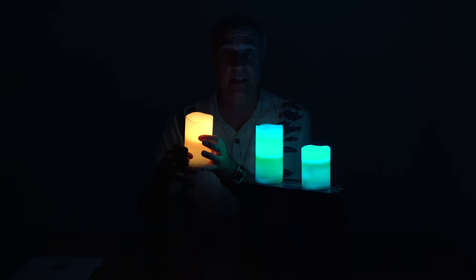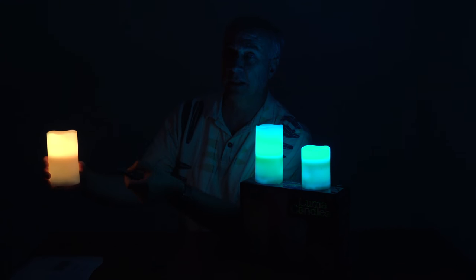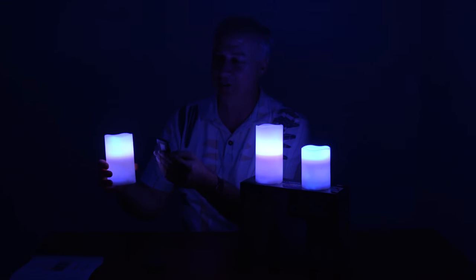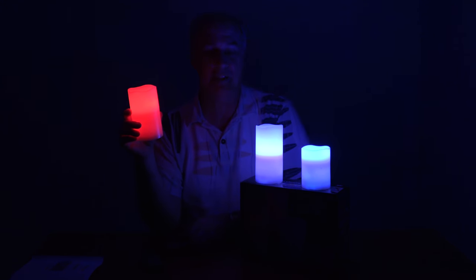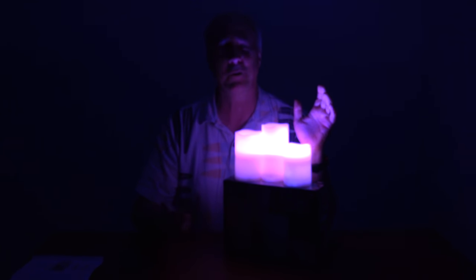Let's see if I can program this candle separately by putting it over here and pointing the remote at it — let's say I want it green. It seems you've got to get it quite a distance away to program it separately. I'll try over here — let's see if I can turn it red. There we go — you just need a little distance between them. And when the time comes to blow the candles out, you always get a lot of smoke and that unpleasant smell. Well, with this, when it's time for lights out — lights out.